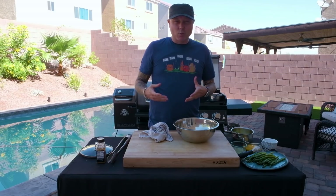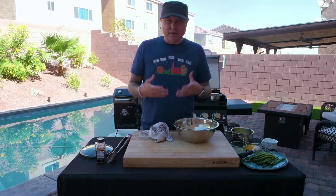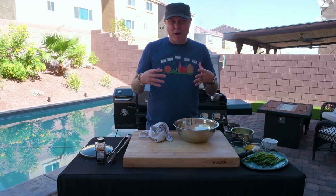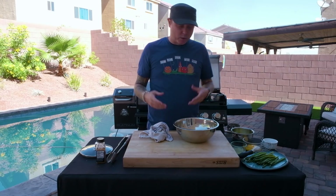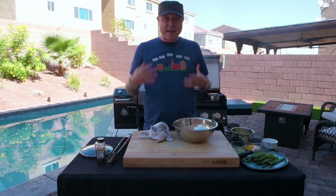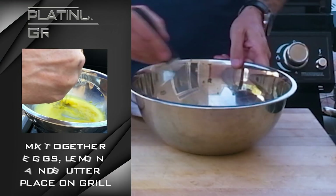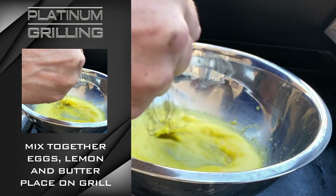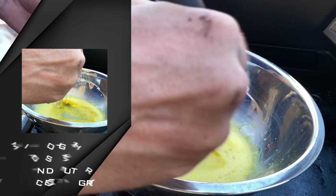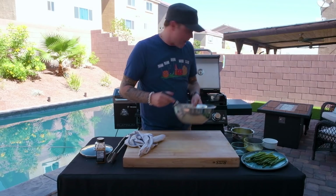If it does start to get too warm, if you see it starting to clump, pull it off immediately. If you're not too confident in this technique, set up a little bowl of ice so you can put the bowl right on the ice to cool it down. We're gonna add the egg yolks and the lemon juice and whisk that around. Now that we've got our egg yolks and lemon juice mixed together, we're gonna add this to our double boiler.